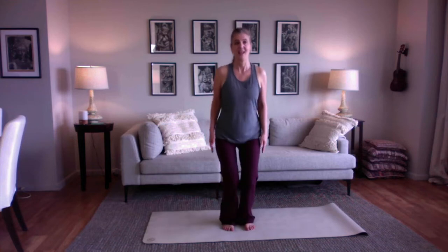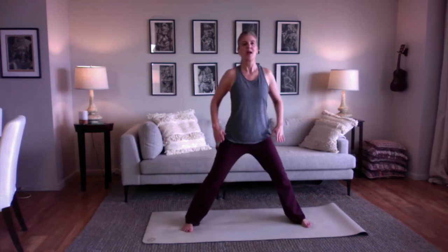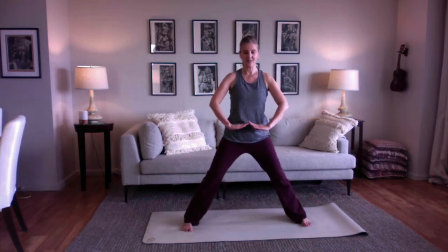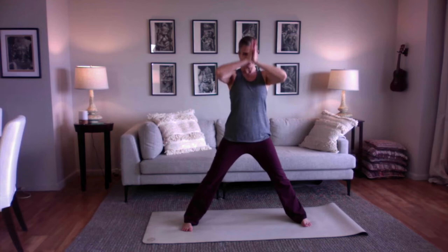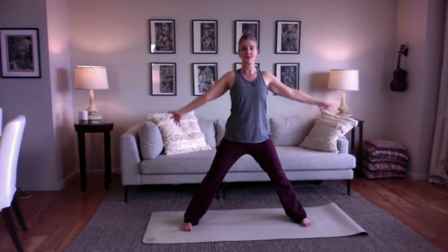Now let's be a volcano. Jump your feet wide. Bring your fingertips together as you breathe in, and as you breathe out, you can explode your volcano. Let out anything you want to let out of your volcano. And jump your feet together.